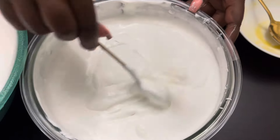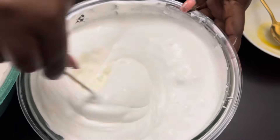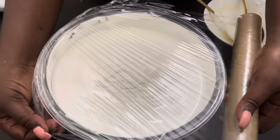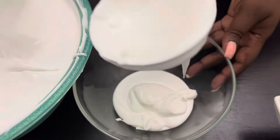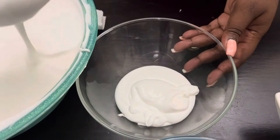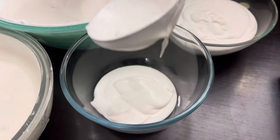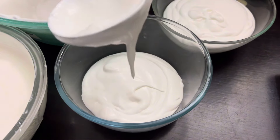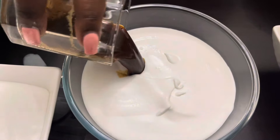Stir until it's well combined, then wrap it up very well using cling film and freeze it. We're going to divide the mixture into six different batches for six different flavors. You can choose to use some fruits, like I did with passion.